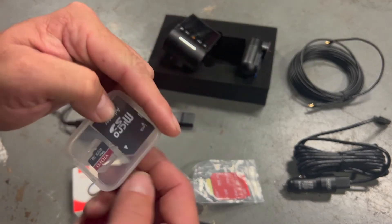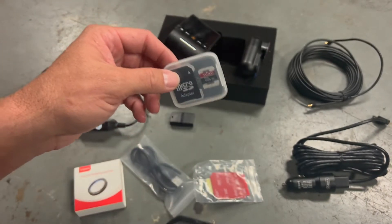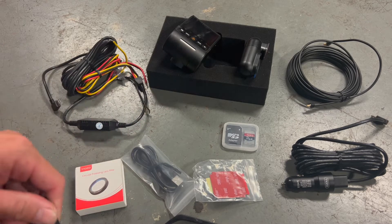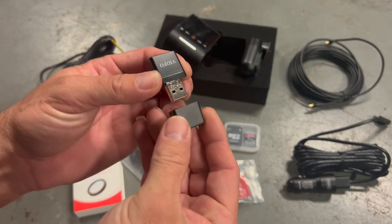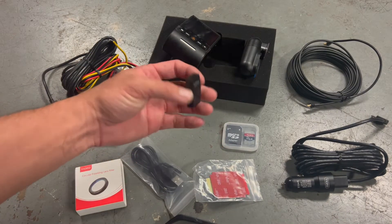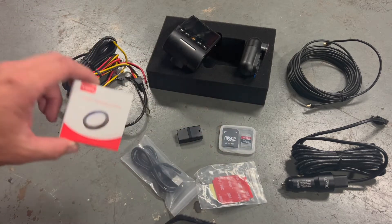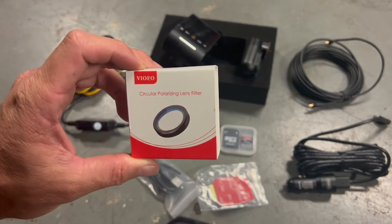The SD card is sold separately — I bought a 64GB one with the camera. I'll probably upgrade depending on how much it stores. It comes with an SD card reader, a micro SD reader with an adapter. For Tacoma guys, there's this lens which I'm hoping will cut down on glare from the hood scoop.